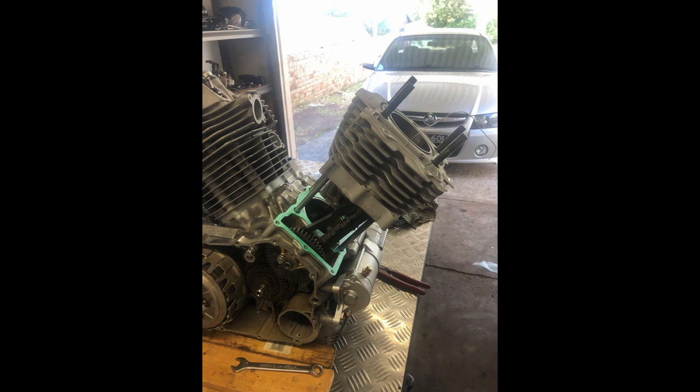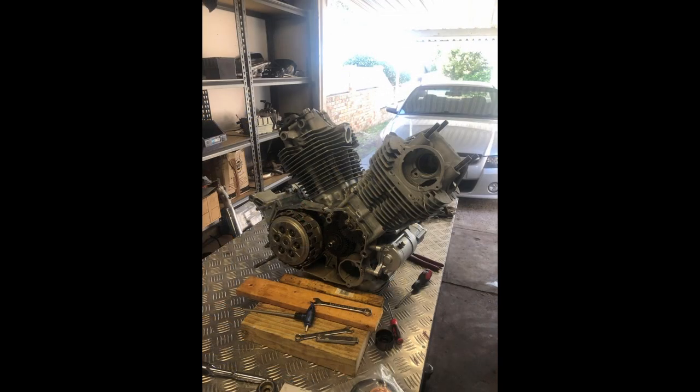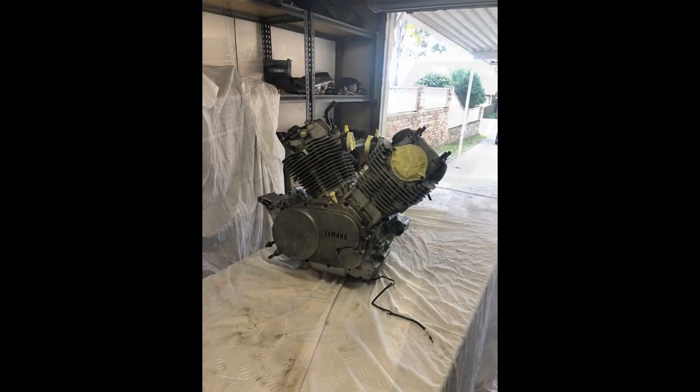When I went to torque them down — took the jugs and heads down — there was actually still a gap between the cylinder head and the jug, which annoyed me for a little bit. But eventually it actually settled down and was fine. She's almost back together. Such an easy engine to work with, to be honest.